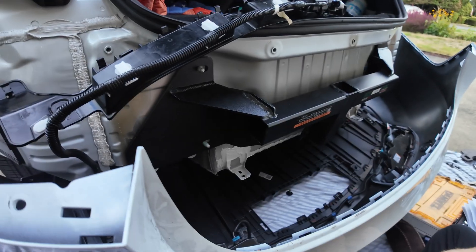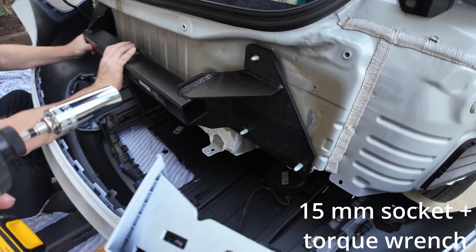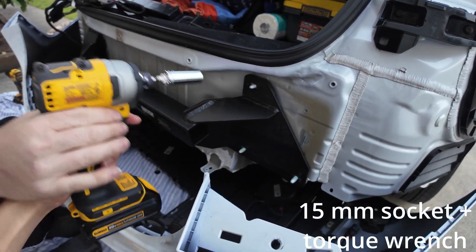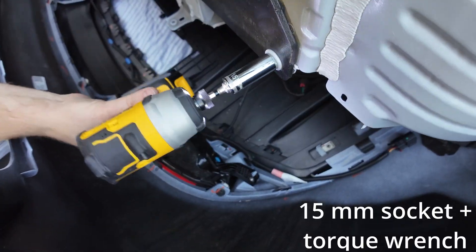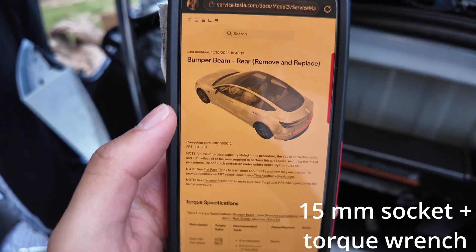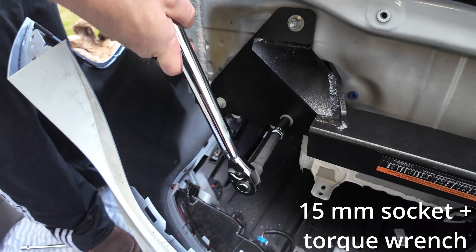It's time to put the nuts back on. You'll definitely want to use a torque wrench, but you can start with the hammer drill, then finish with the torque wrench. Check Tesla's website for bumper beam rear torque spec — I'll have this in the description. That sound means we're at max torque, which is 60 Newton-meters.